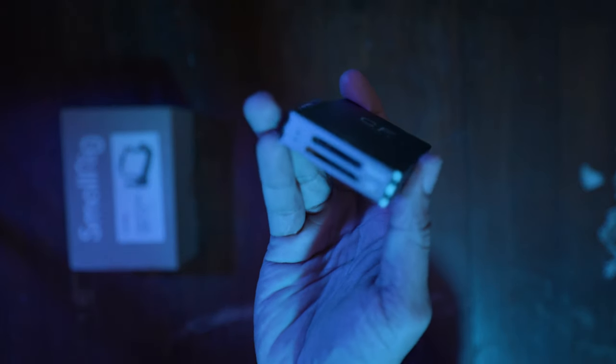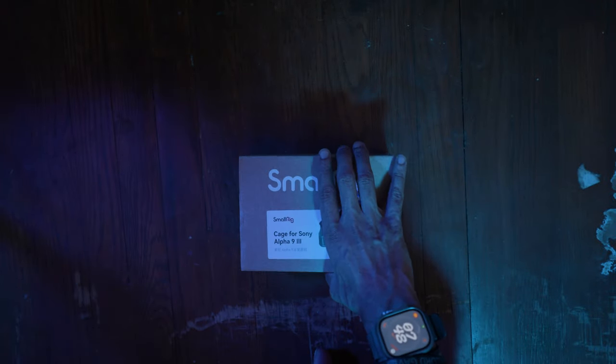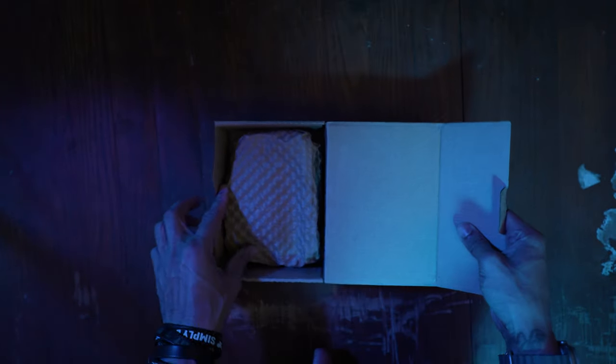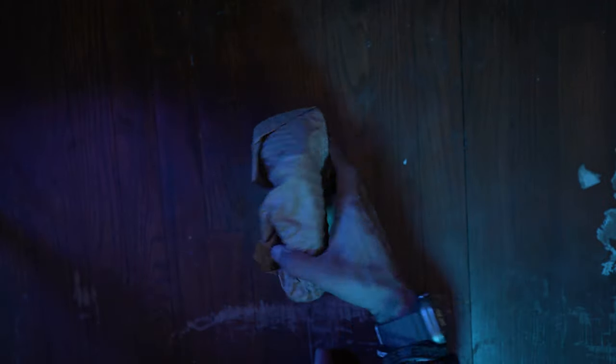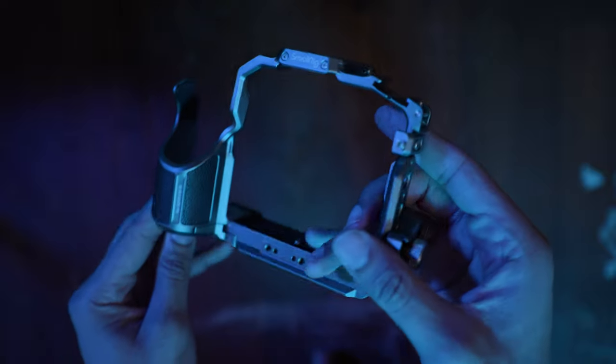What we have today is the SmallRig cage for the Sony A9 III. I needed one of these really badly because it has a nice Arca-Swiss plate adapter thing — well, it's like built-in, not really an adapter — at the bottom. So I can do quick release for my gimbal and my tripods and other stuff. Also, because this is a $6,000 camera, I definitely wanted to have protection for it so it doesn't get scratched up and messed up.